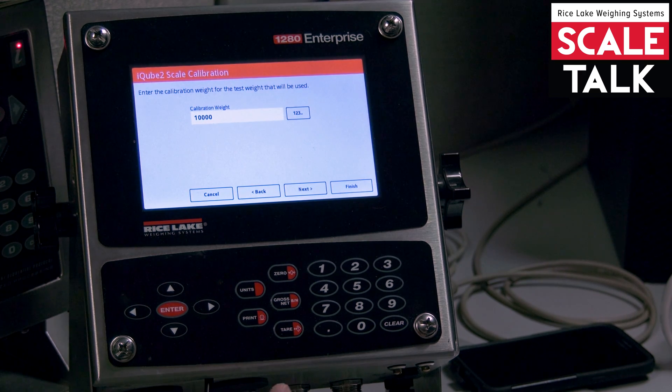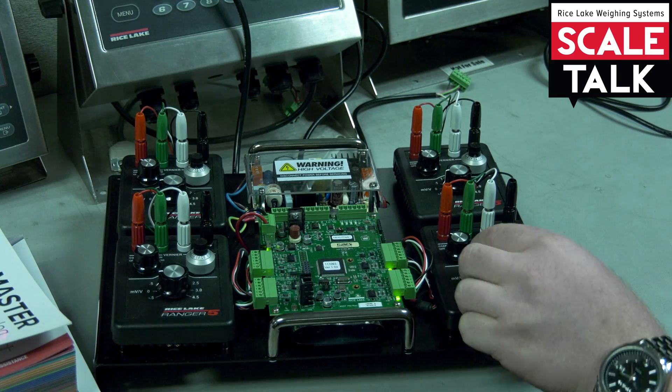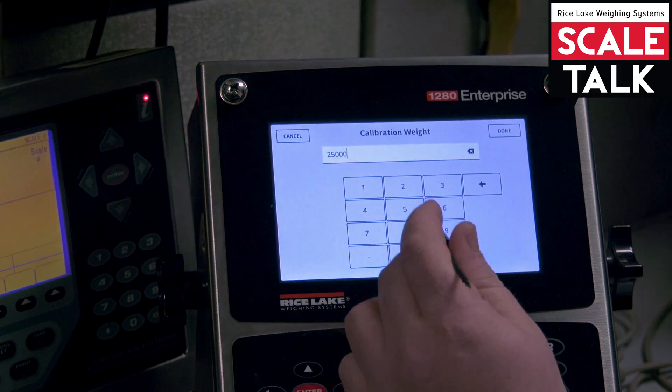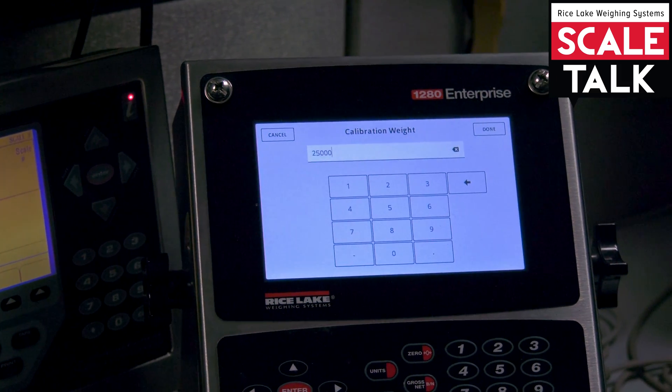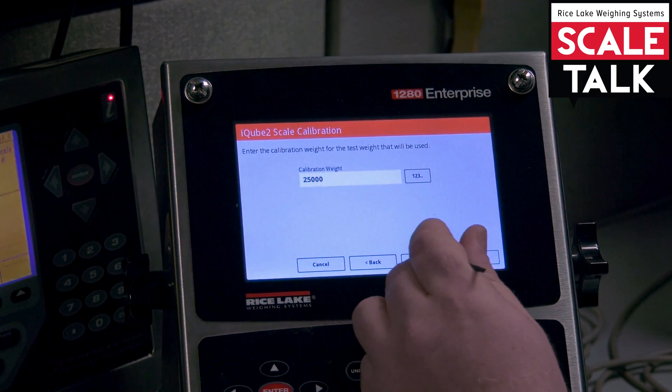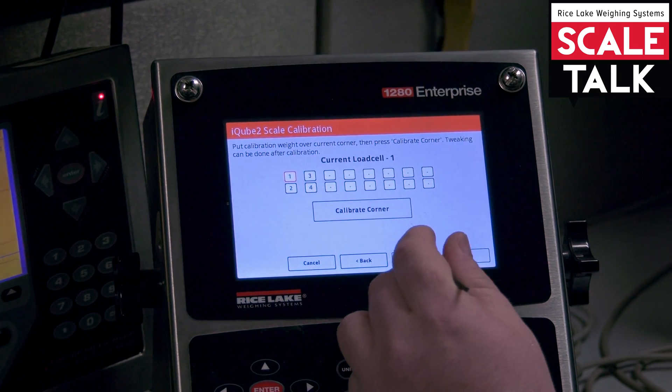Hit next. That's going to ask for the amount of test weight used. I'm just going to turn up one of my cells to one millivolt per volt — roughly a third — and then put in a third of the capacity of my load cell. And hit done and next.